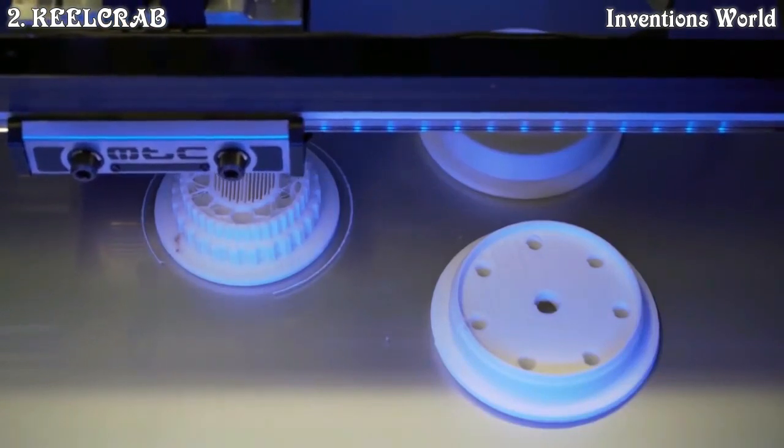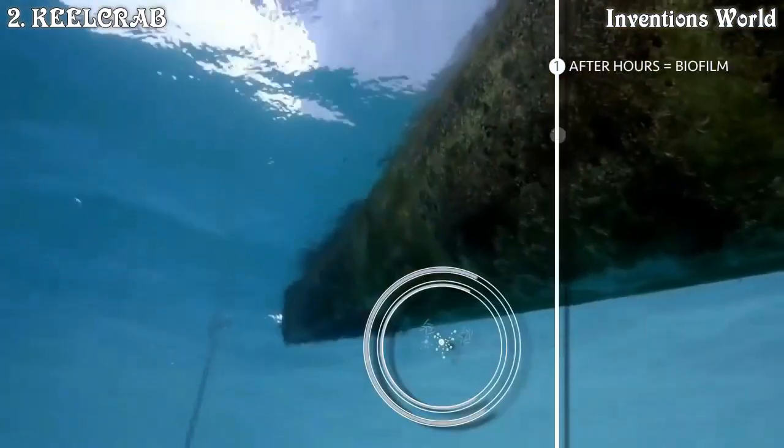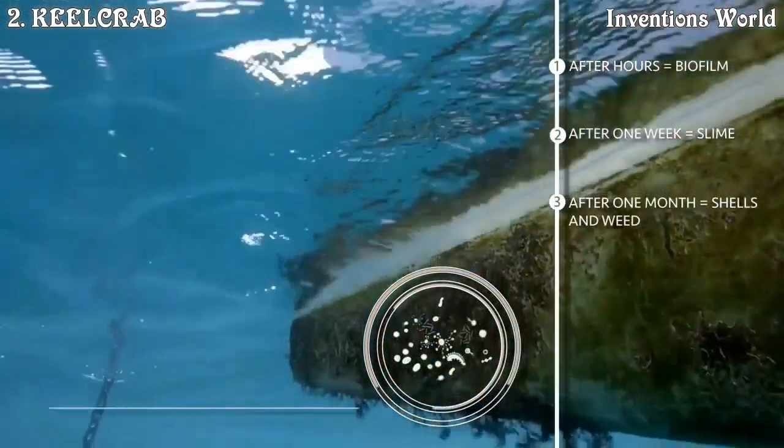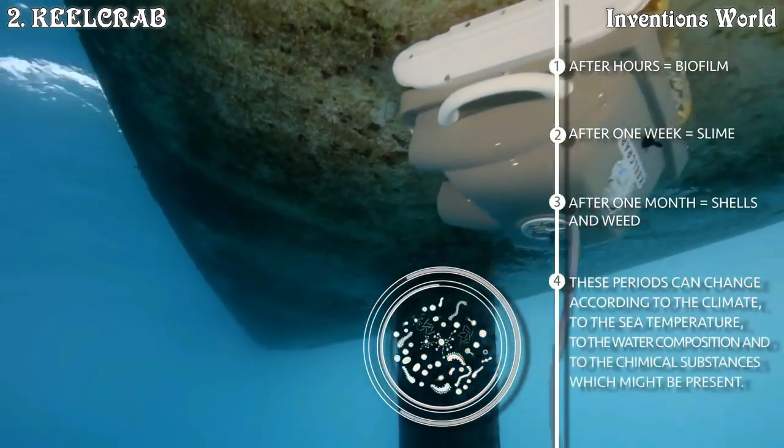Biofouling is proof of how alive the sea is. Unicellular and multicellular organisms take root on every underwater surface and grow. Unfortunately, on the hulls of boats they cause loss of speed and increase fuel consumption. Just 5mm of vegetation can cause an increase of 20% in hull consumption.